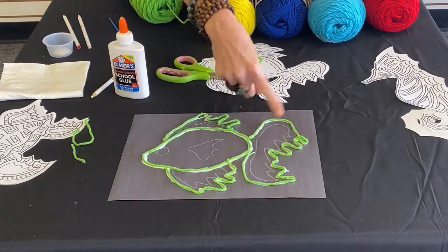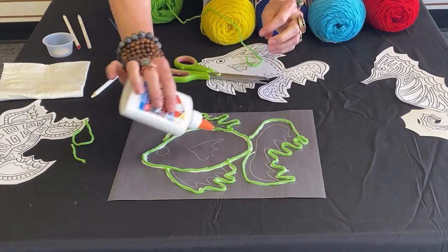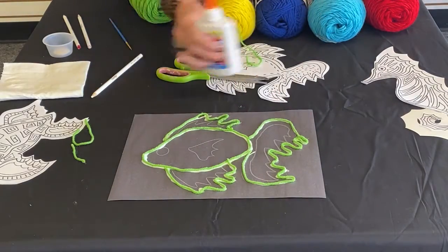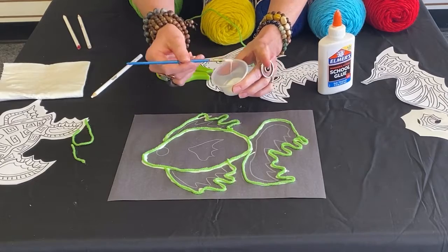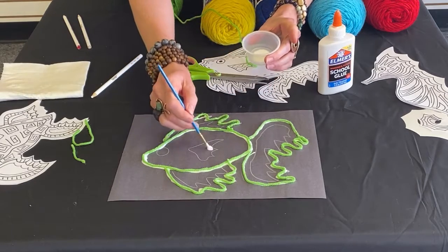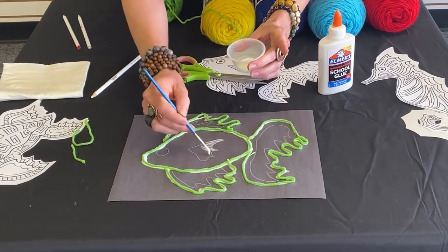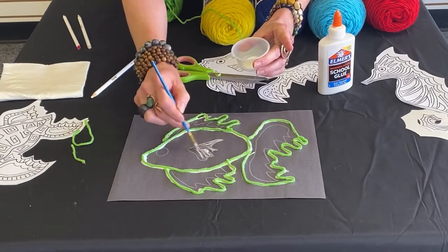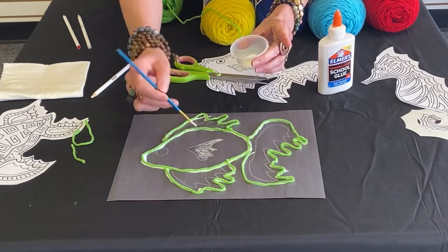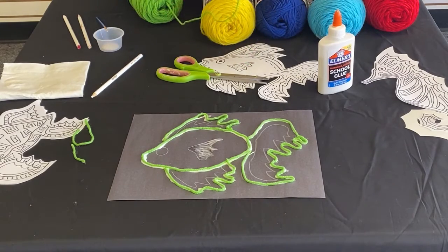Now that we've outlined our image and our design, I want to show you another technique. Instead of using the bottle to squeeze and create a track to run the thread on, I've actually got some glue here in a container and I want to show you another method. You can take a paintbrush — just like we were using the handle — and to give yourself a little bit more control over the material, you can paint the glue in. Always be sure to put your paintbrush in a cup of water when you're finished. We don't want any of our paintbrushes to turn hard from the glue.